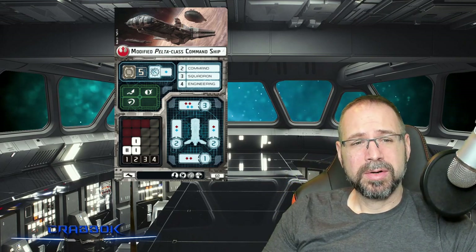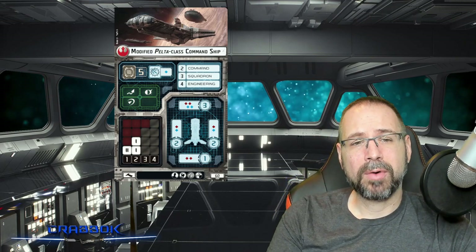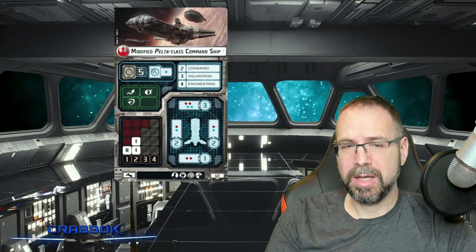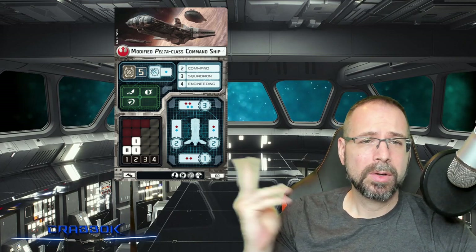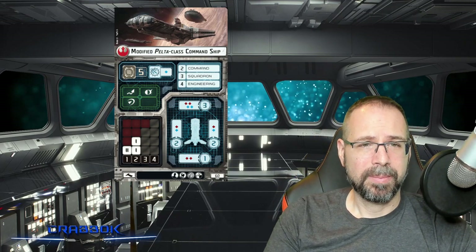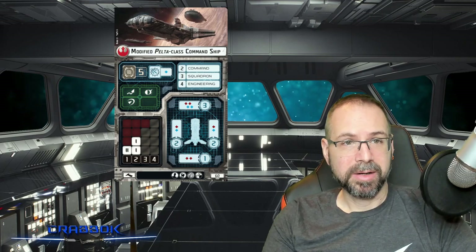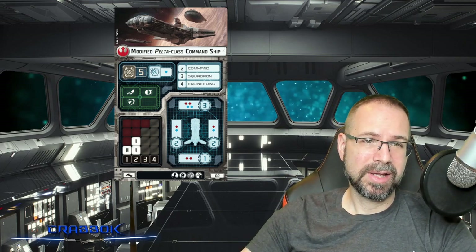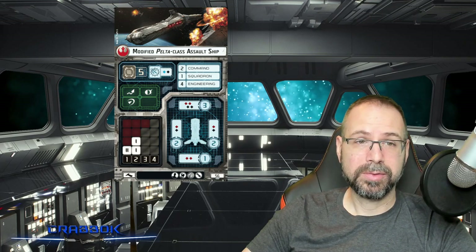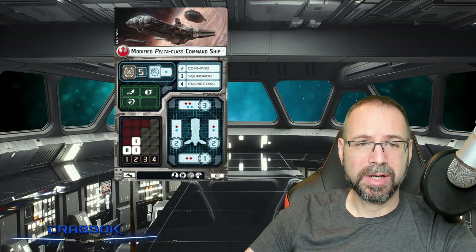Another thing you're going to notice that's different about this ship is that it loses the ordnance upgrade but gains the offensive retrofit. That can allow for a wide variety of different configurations — whether something to help push squadrons, which is often what offensive retrofit can do, or if you wanted to take advantage of the blue dice and put something like disposable capacitors. Generally, the bigger difference is that the Pelta-class command ship is a little bit better for pushing squadrons, whereas the assault ship is better at anti-squadron or anti-ship at close range. Both versions have the survivability to get into close range with that brace token and the extra shield on the front.